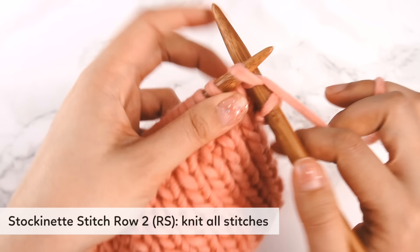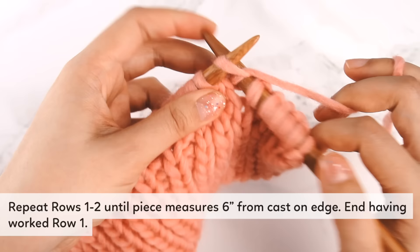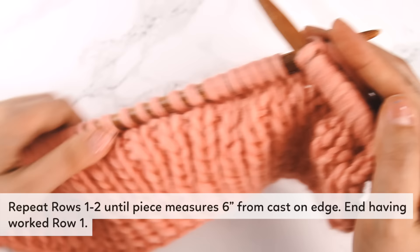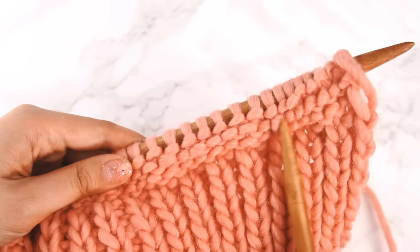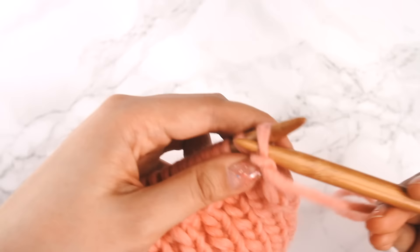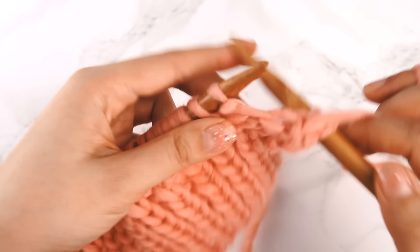The next part of the instructions says to repeat rows one and two until the piece measures six inches from the cast-on edge. Instead of tracking row one and row two, just remember to knit the knits and purl the purls. All the stitches on the right side are knit stitches, so you knit into them; when you flip the work over, they're all purls, so you purl them. Knit stockinette stitch until your whole piece measures six inches.